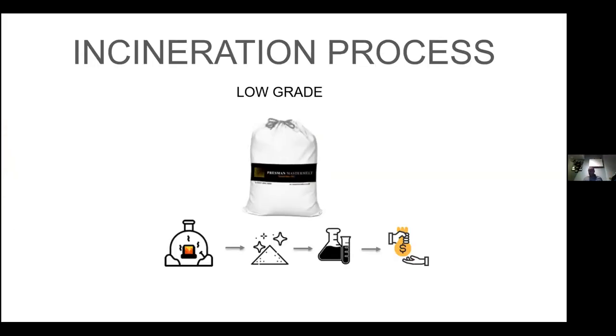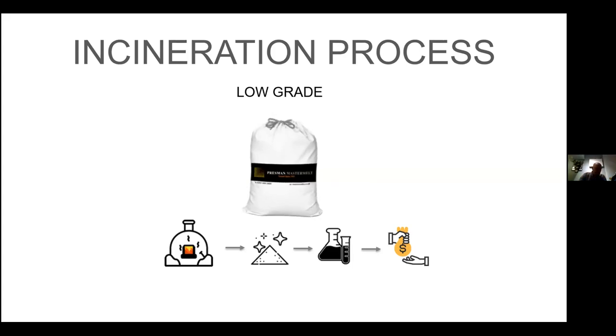The sweeps — something we get asked a lot about — how do you process the sweeps, the carpets? Sweeps can contain anything: carpets, buffing paper, worn-down mops. I even have a customer who has a lot of cuttlefish bone in theirs. This is a totally separate process from a lemel or scrap — it has to be incinerated because of what's in it. This is what we call a low-grade process; it goes into one of our incinerators in Hatton Garden, London.